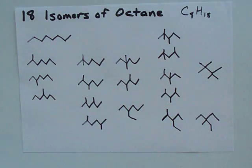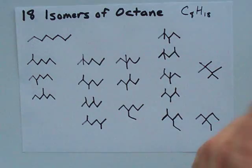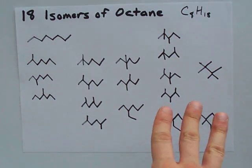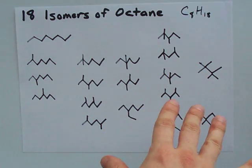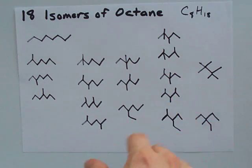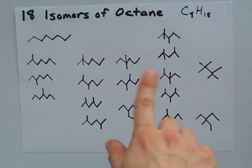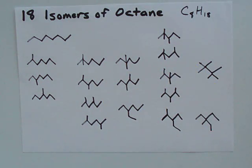The way I created them was by successively chopping off larger and larger chunks of the main chain and reattaching them in creative ways. Your biggest issue might be accidentally drawing two molecules that are exactly the same but don't look it. Your best bet is to try to name every single one — if you come up with two of the same name, that's how you know they're duplicates. Best of luck when you're isomerizing octane.